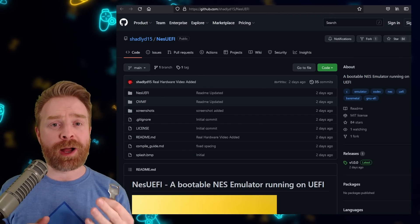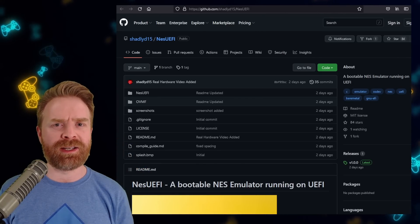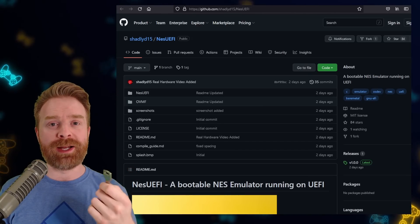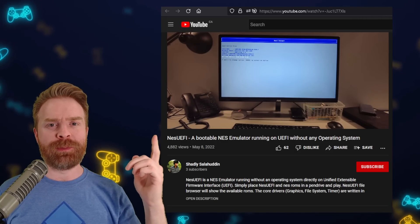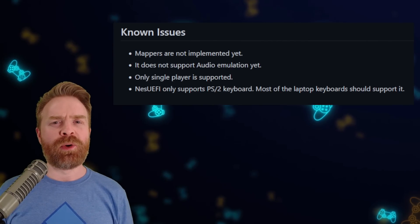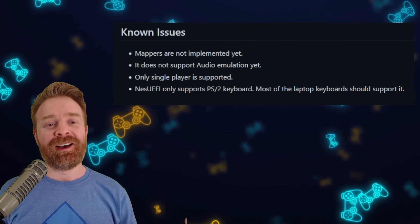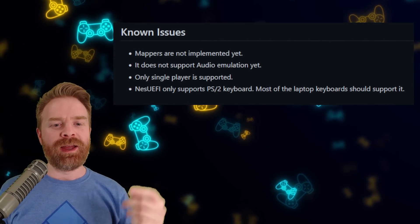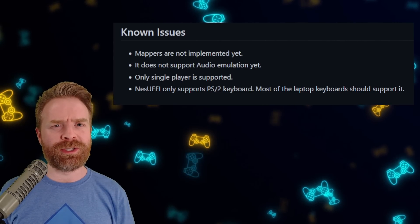The beauty about this project is you don't even need an operating system on your PC in order to enjoy it. All you have to do is install NES UEFI right to a USB stick, plug that USB stick into your PC, and when you're selecting a boot disk, select the USB stick. From then, it should boot right into the NES emulator. It is pretty amazing. If you want to see NES UEFI in action, I'll leave a link to the developer's YouTube page in the description — they boot up NES UEFI and start playing Super Mario. Now, it is worth pointing out that NES UEFI is still in the early stages of development. Under known issues: mappers are not implemented yet, it does not support audio emulation yet, only single-player mode is supported, and NES UEFI only supports PS2 keyboard. So this is something worth paying attention to, and it's going to get better in the future.